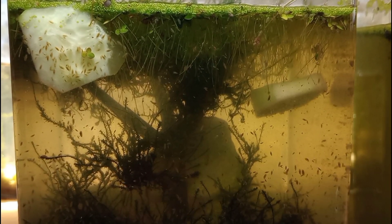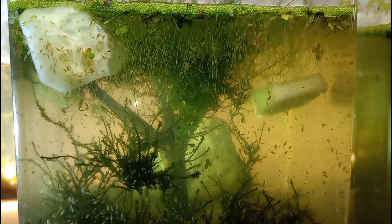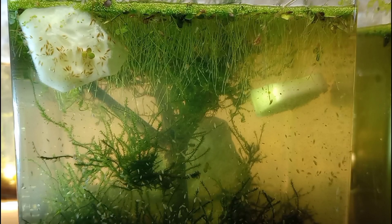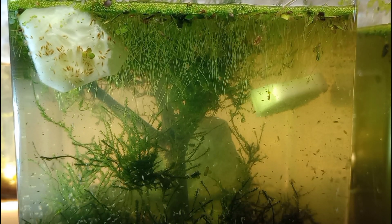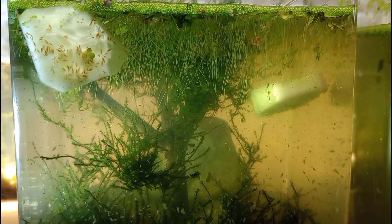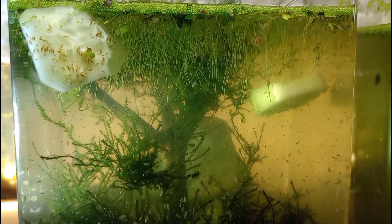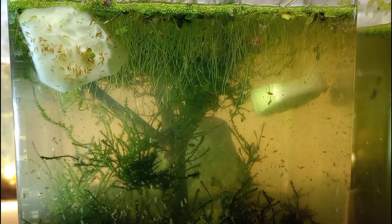Check it out: after just a few minutes with that cucumber in the tank, they already figured out it's there. They are approaching, they are feeding, they are scraping little bits of cucumber off of that slice. Most of our pets tend to take a few hours at least to realize there's a food source in their ecosystem, but these ostracods move so quickly and so often that they happen to just find it more readily than we would expect.